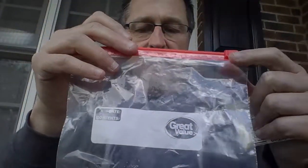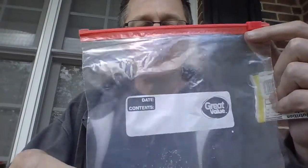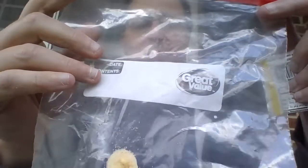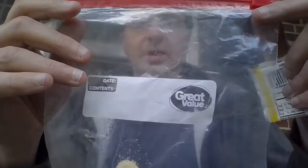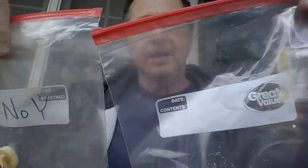Over the next day we're going to check this on Saturday and Sunday, and I'll post those on Monday for you. Each day this next week you'll see the progress of both of these. So this one is 'no yeast' and this one is 'yeast.'